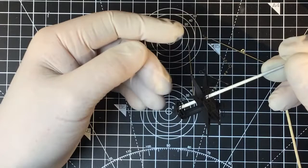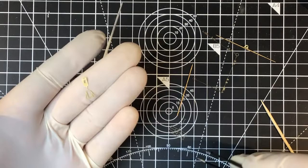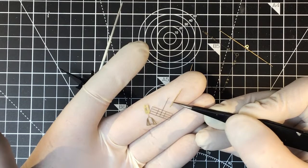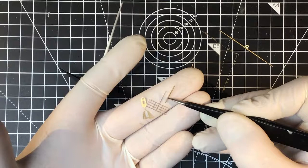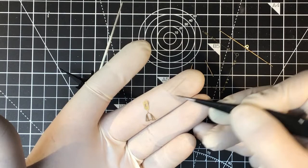Right at the top of the mast is a tiny platform. We have the platform itself, which has an underside to fold under, and a railing. This railing has an integral stay for the little gaff that sits on the top, so we need to be careful to retain that stay. We've got to fold or bend this railing to match the shape of the platform.